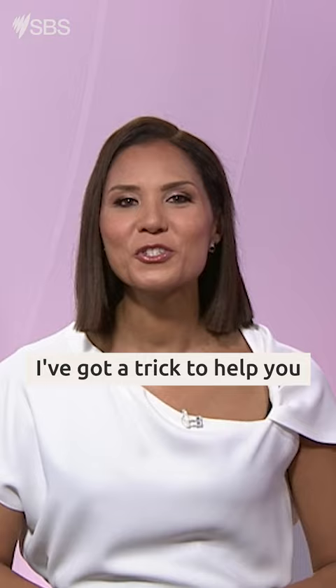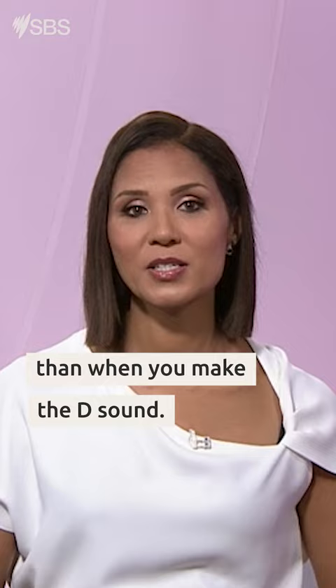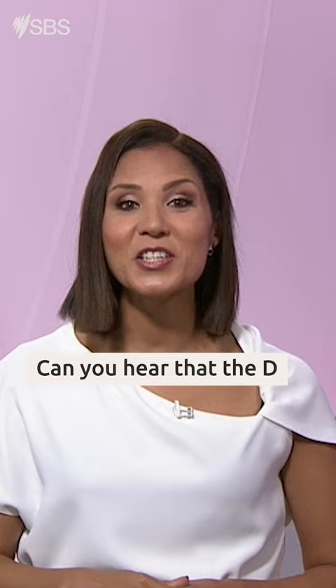Step one: touch the tip of your tongue to the back of your top teeth. When you make the T sound, you release more air than when you make the D sound. T. D. Can you hear the D sound is a bit quieter?